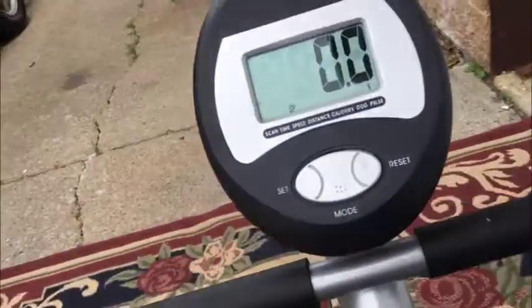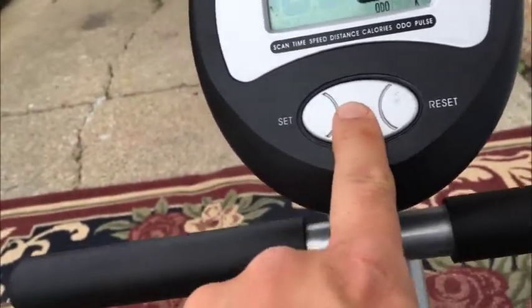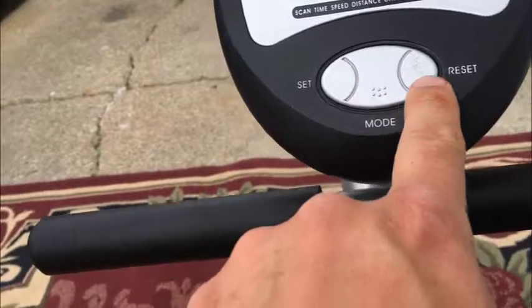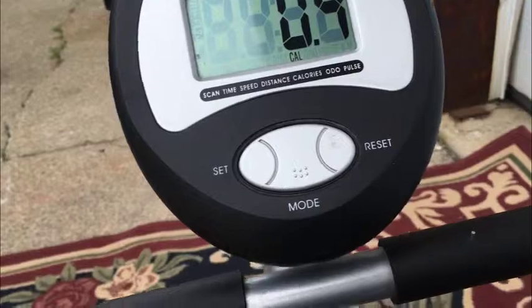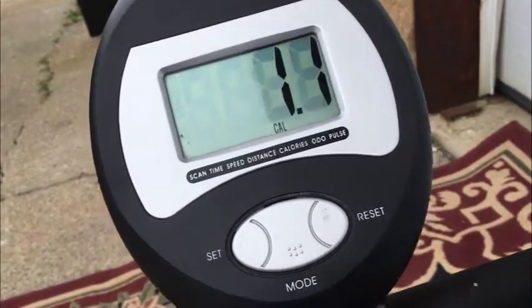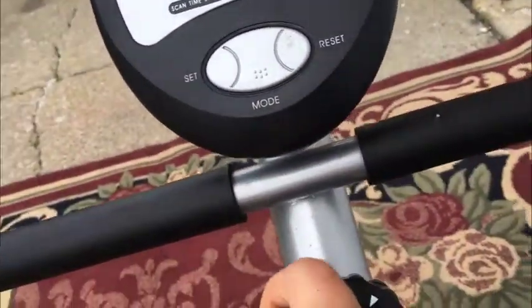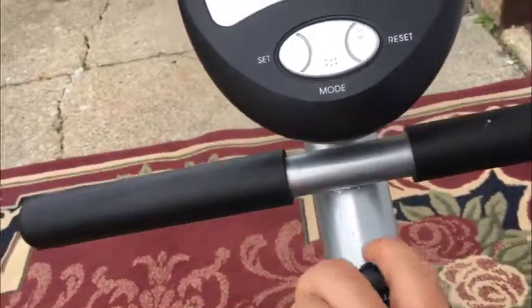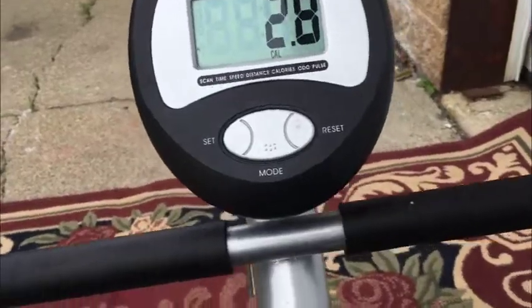As far as riding is concerned it's pretty straightforward. The controls let you set distance, odometer, or calories. So let's go to calories. Basically, you hop on and start riding — let's say you had a Big Mac, 500 calories you want to work off. As you're riding, the calories count down and it keeps track. You can also adjust the tension with this knob here, which you can set to your preference.